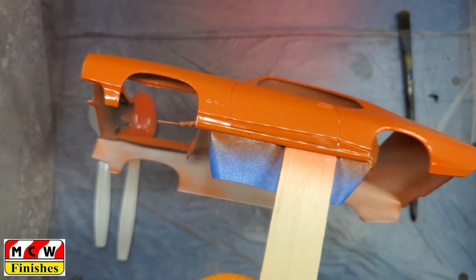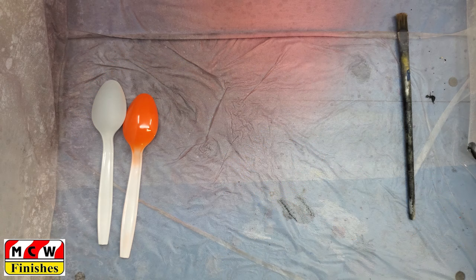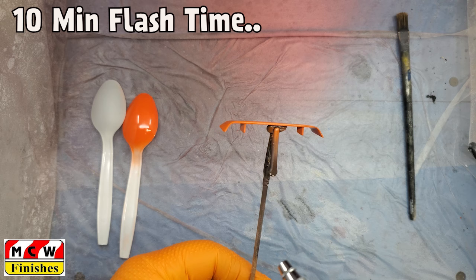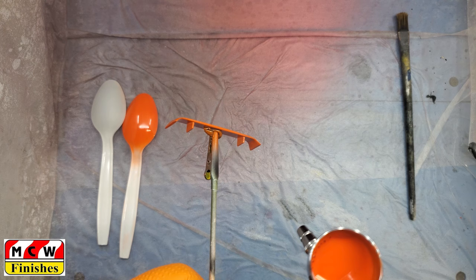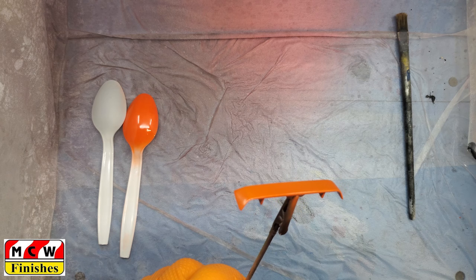We're giving it just a couple of shots across the bottom then one more across the back. Now we're going to let that body flash out for a bit — it's been about 10-15 minutes. We're going to bring these parts back in for their final shots. This painted pretty good — I usually add a little bit of extra thinner at the end if I see it necessary, but this actually laid down pretty nice so I didn't bother with it this time.